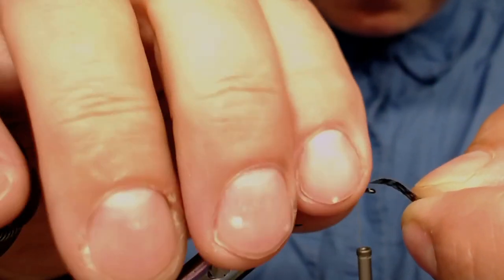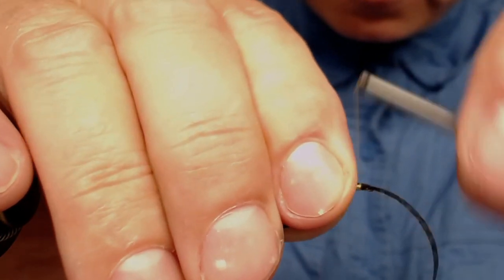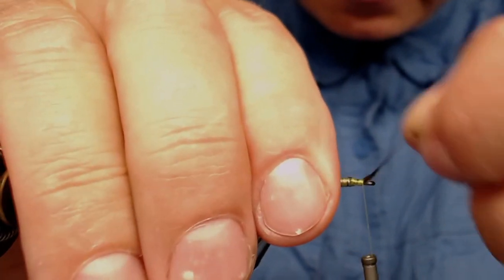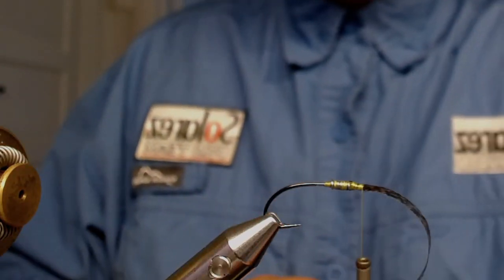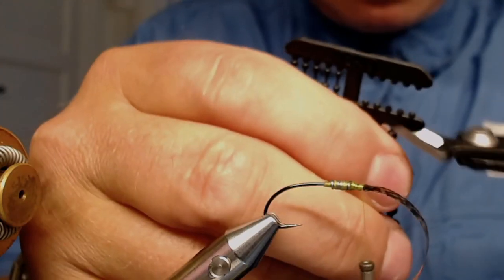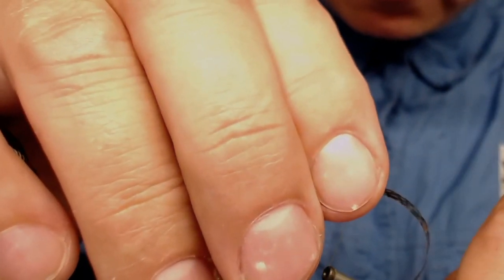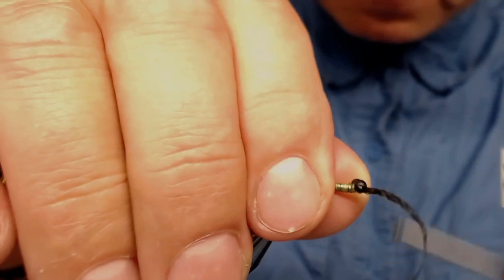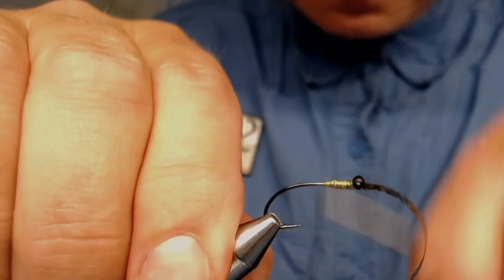I'll cut off a little piece of skin and place it onto my hook with some secure wrappings, all the way to the hook eye. Now I'm going to have some eyes — I'm going to clip up, use a plier, and just cut off a pair of these eyes from Stonefall. Very nice eyes. And place it on the hook with some cross wrappings, adjust it, and some more cross wrappings.